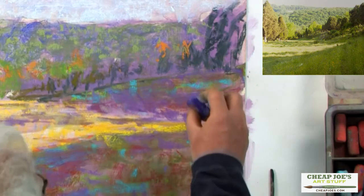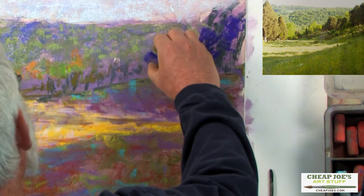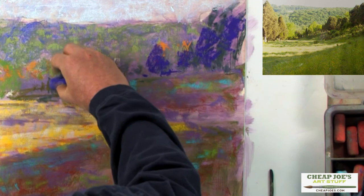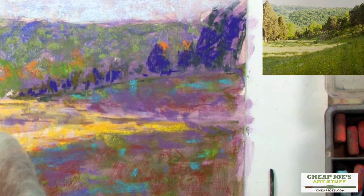Anything that's a dark value, I can use, and I'm reaching for the purple. I'm a big fan of purple because it's such a versatile color — it's red and blue, so it's warm and cool at the same time, and because of that it's just really, really rich. It's sort of an antidote to green. Some galleries complain about paintings that are too green, but if you have a lot of purple, you'll never get that complaint.